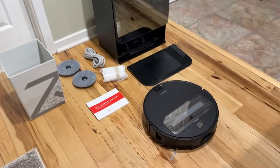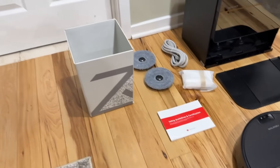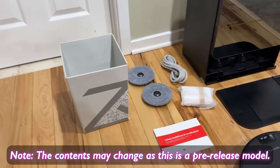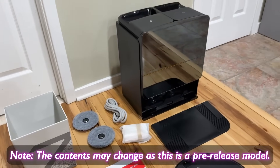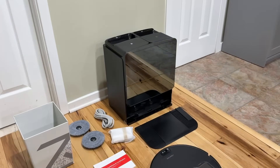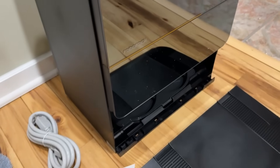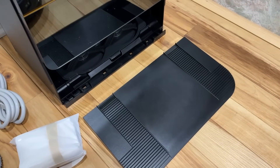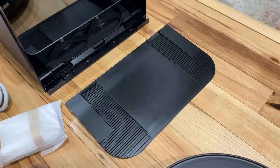When you buy one of these vacuums, you do get everything in the box. We've got the vacuum, some user guides, a bin which has a great function I'm going to show you, the mopping pads, power cable, and of course a base station. We also have an extra dust bag that goes into the dustbin, and a ramp that attaches to the base station so the vacuum can dock and get to work.